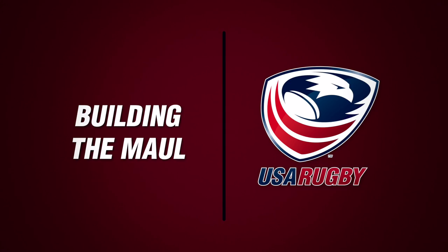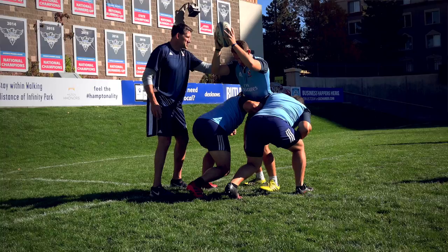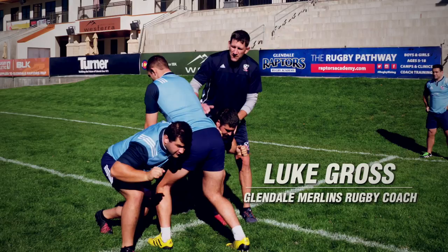The jumper catches the ball and they bring him down. The jumper is nice and balanced in a lower body position. As the lifters bring him down, they come down with him and then bind through the body, and everybody's nice and balanced and moving forward.